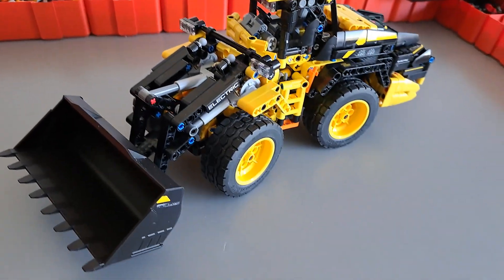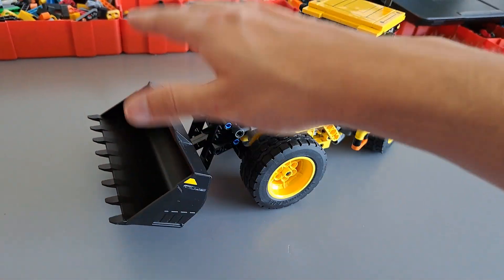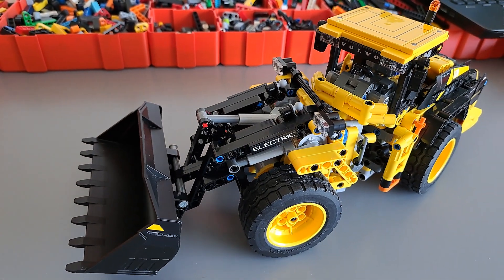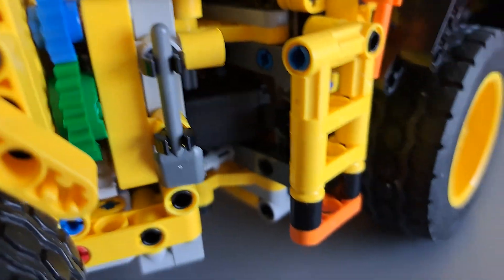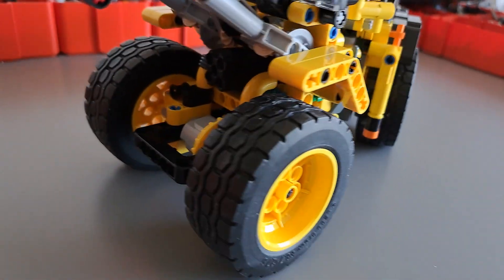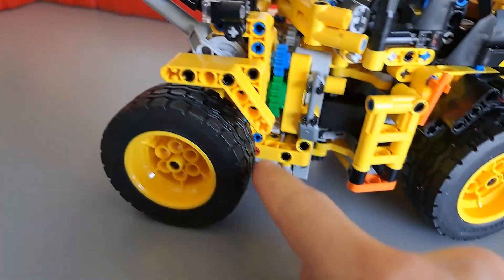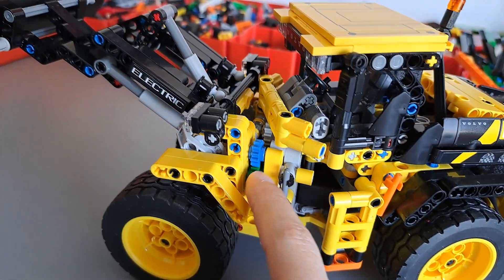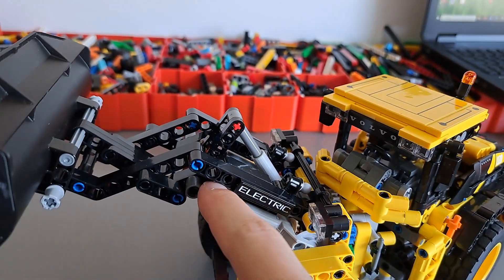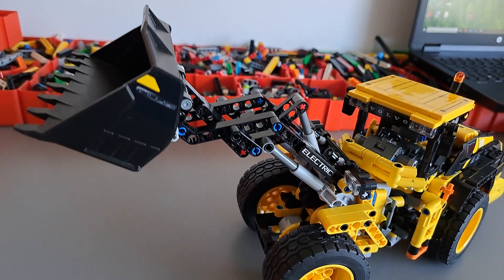Now since this is a front end loader we also have to talk about the movement of the bucket. The main lift for the bucket is actuated by this micro motor that's hidden inside the joint. It's driving the 12 to 20-tooth gears here, which are driving this 16-tooth gear, which is driving this 20-tooth gear, then this 12-tooth gear, and then a couple of bevel gears transmit the power to two actuators - one on each side - which do the main lifting.